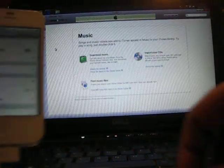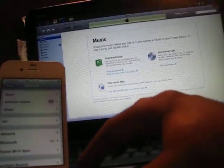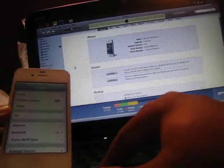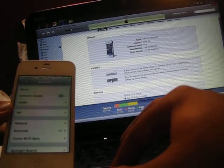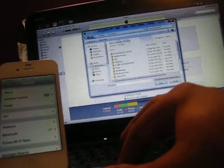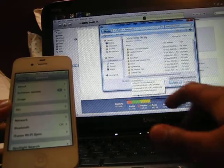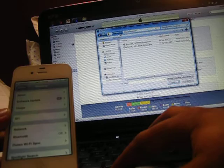What I'm going to do right now is restore and upgrade this phone to 5.1.1. I've already done a sync and a backup multiple times just to make sure I have all the data. I'll hold Shift and click Restore, which will let me select the firmware I'd like to upgrade to. I have my iPhone firmware folder ready.